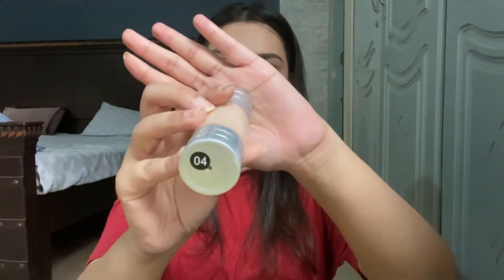I have the Rida Zain foundation in shade 04. If we talk about its packaging, it is amazing. This is the Lifelike foundation. This is not my actual shade — it is maybe one shade lighter, but it suits me so I use it. It is a very lightweight foundation compared to the Fab Beauty one. The Fab Beauty is full coverage and a little heavy, while this is a light foundation. Let's see if it gives full, medium, or light coverage.